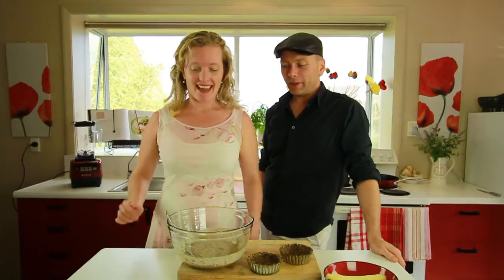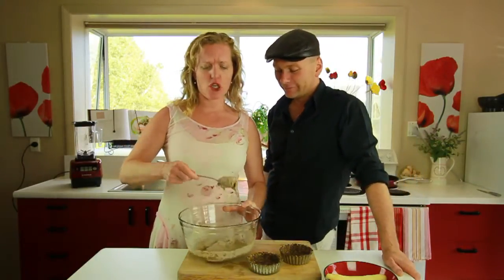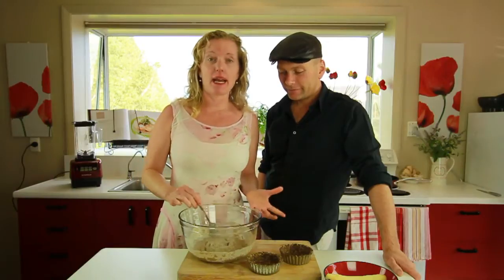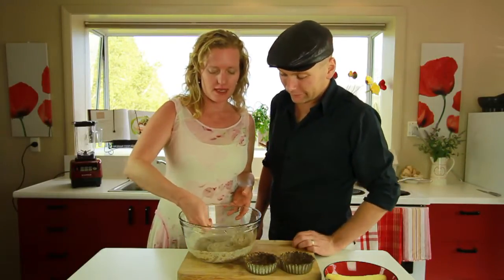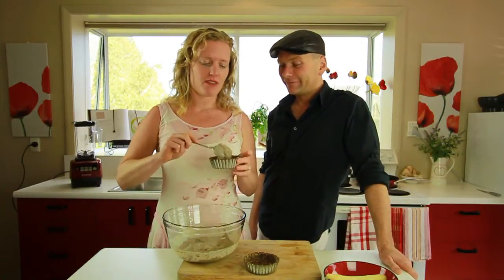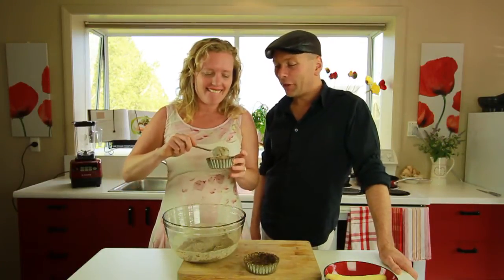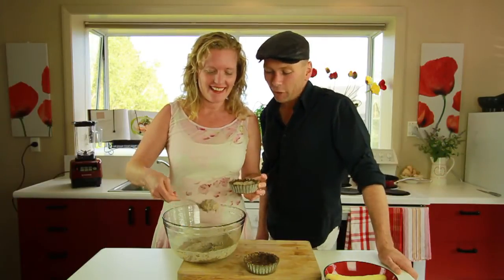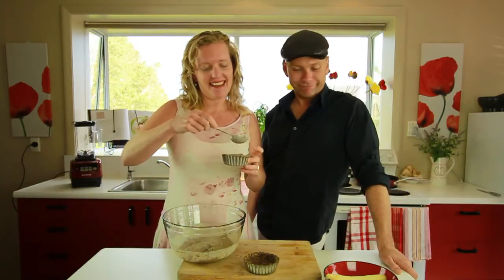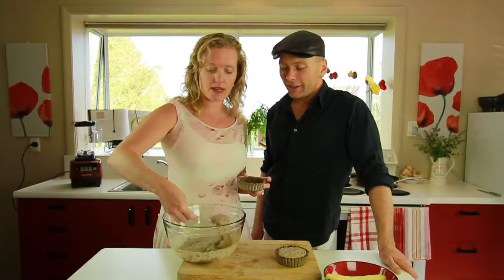We're back — it's been 20 minutes and as you can see it's set. It will sit more over time, so ideally you want to make this the day before, put it in the fridge overnight, and then your breakfast is ready for the next morning. This is one rockin' breakfast! You possibly need something a bit more fruit-based — well, we're gonna put some berries on top.